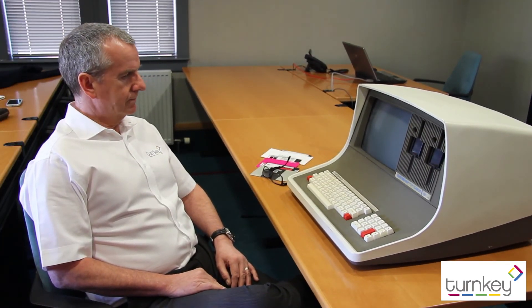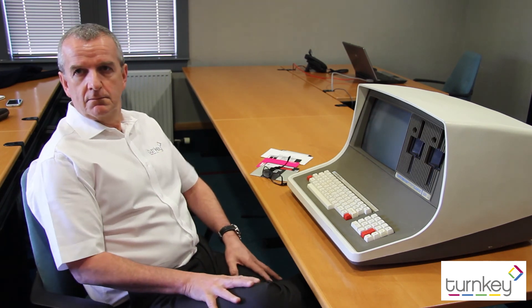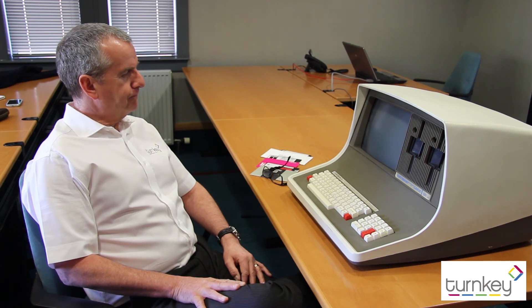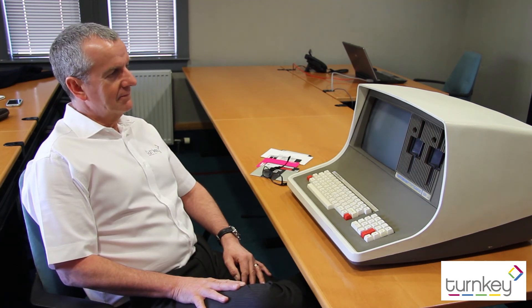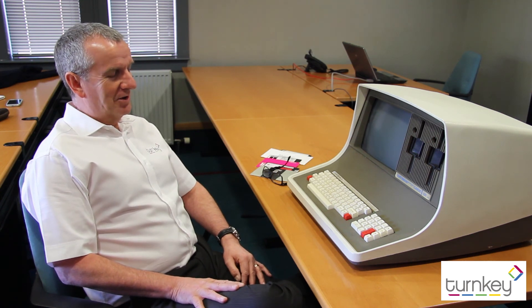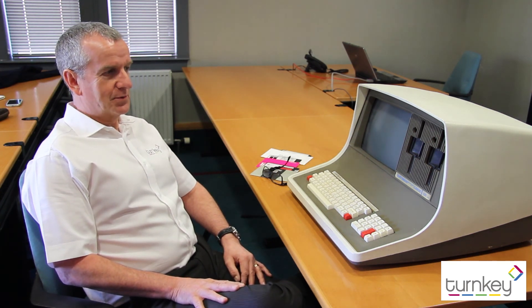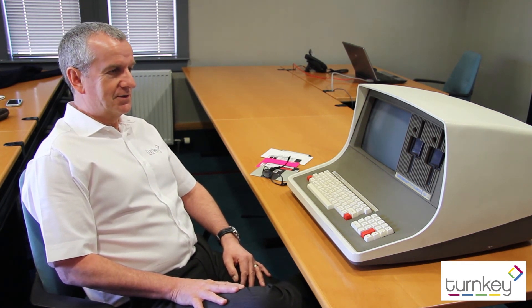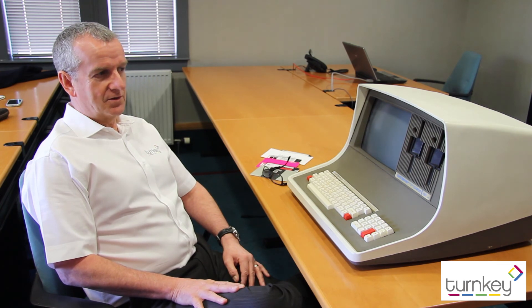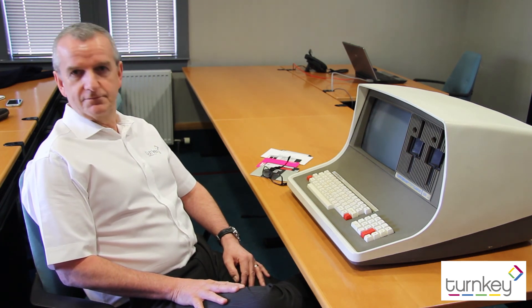What's your level of confidence for it turning on first time and working? Without smoke, hopefully. Whether we can actually persuade it to boot and do something is debatable. It's an old piece of kit. It would be nice to see it running again and capturing it on video as well.